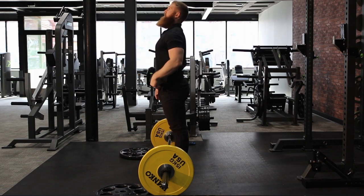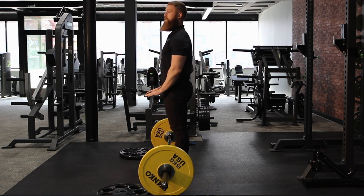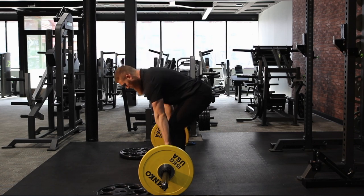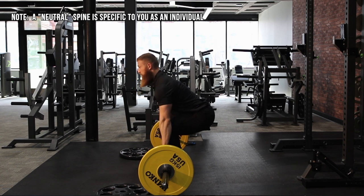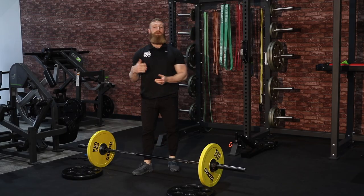As soon as I look too far up, my lower back wants to start to round and I almost want to start to yank the bar instead of push through the floor — which is not the goal. The goal is being in a good, comfortable, stable position with a neutral head position, allowing us to control and keep a neutral spine.